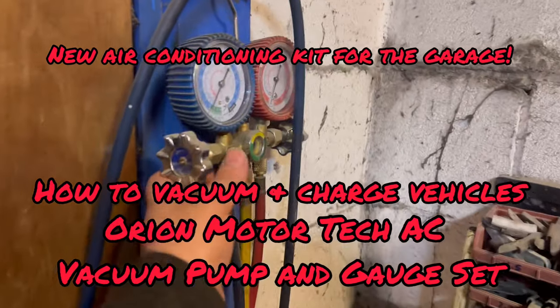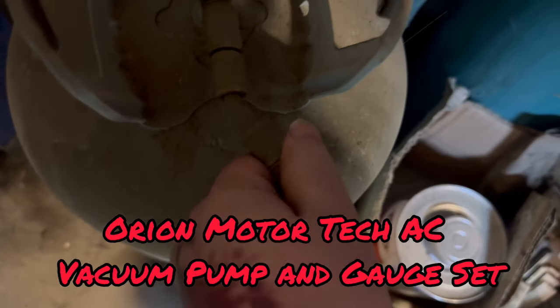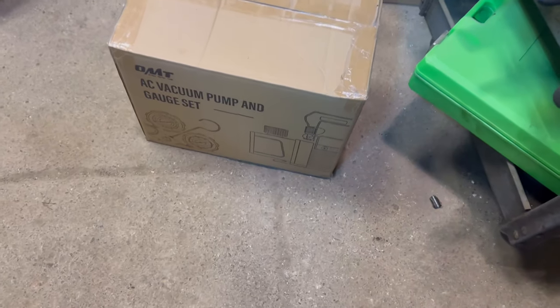Check it out guys, my portable AC manifold gauge set is getting pretty worn out and cracked, and this fitting's binding, so it's time for a new set. OMT sent me over this set, let's unbox it.